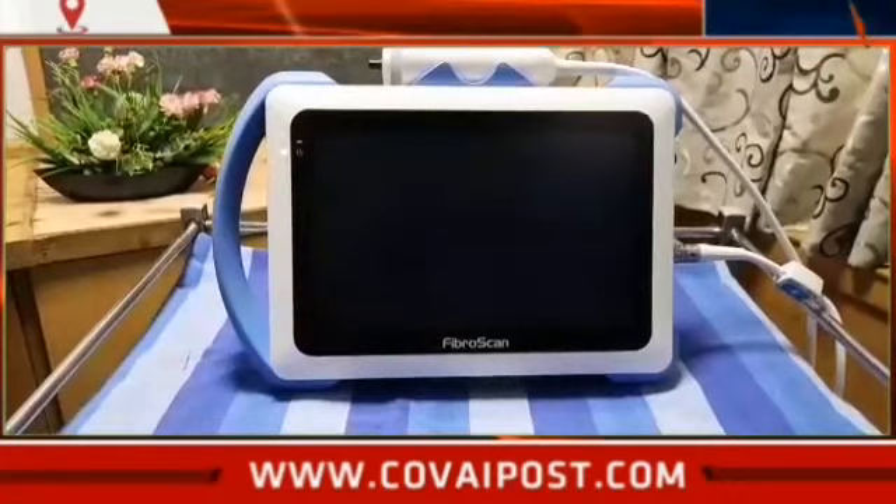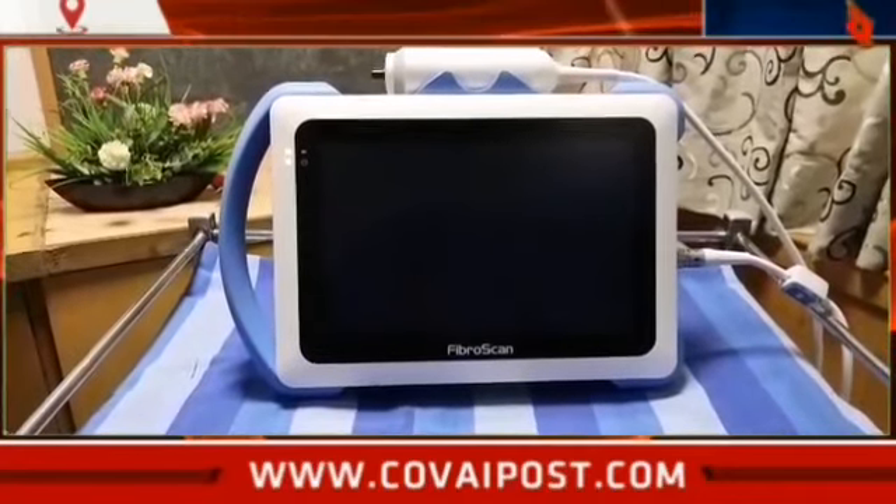So we just launched it now. The advantage of the FibroScan machine is its speed. The FibroScan is used to assess whether the liver is soft or stiff — and that is why it is important.